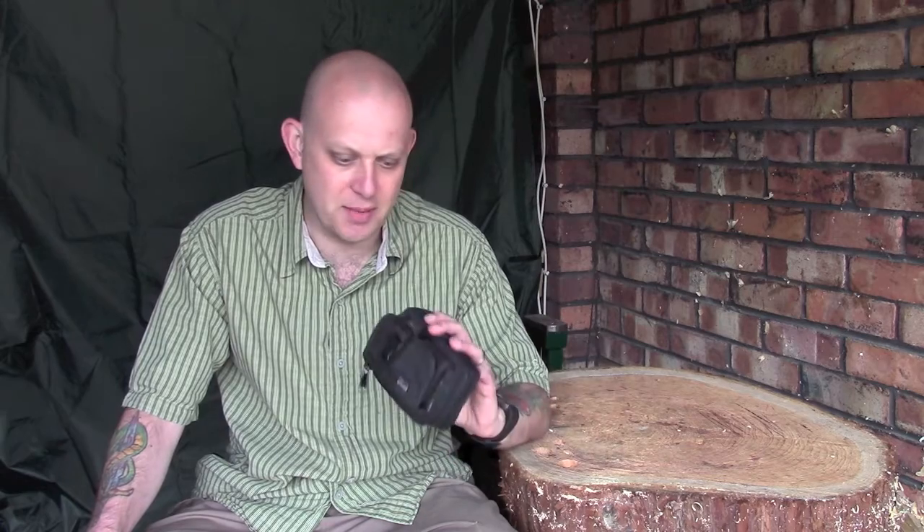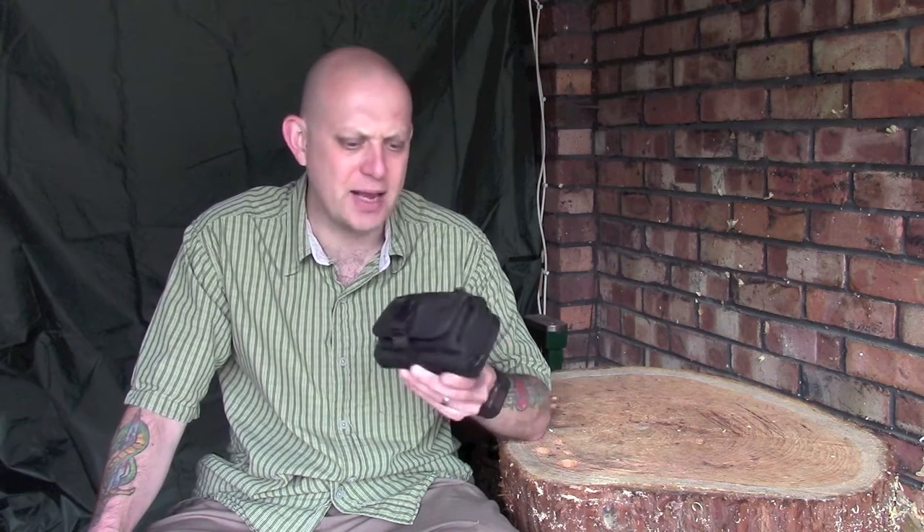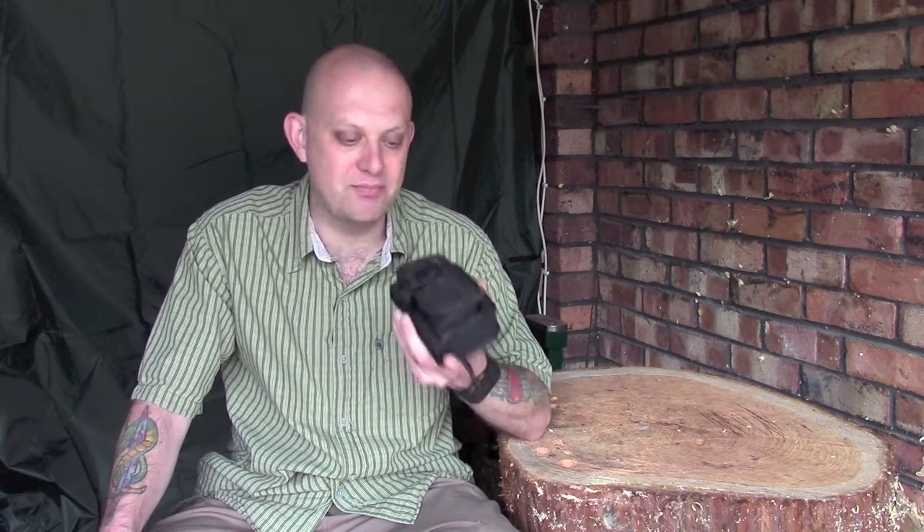Hi guys, I'm Woodcraft Hamster and I thought I'd do a quick video today about this, which is one of my old bushcraft kits. It's the sort of thing I used to use quite regularly if I was going out just for an afternoon to practice a little bit of bushcraft. It just contains a few items that I find quintessential to bushcraft when going out for an afternoon or a day to practice skills.